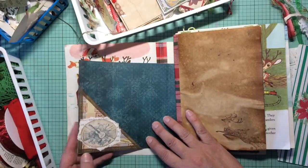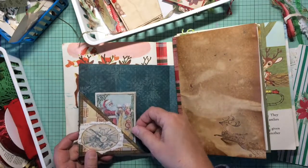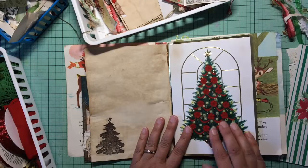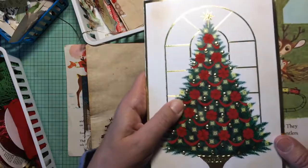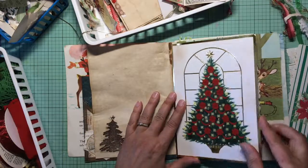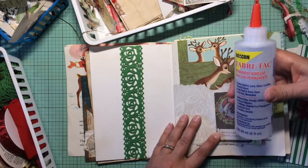Here is a tuck spot — it's not a flip, but it is a pocket. And here I stamped a cool reindeer and a tree, and this is felt.